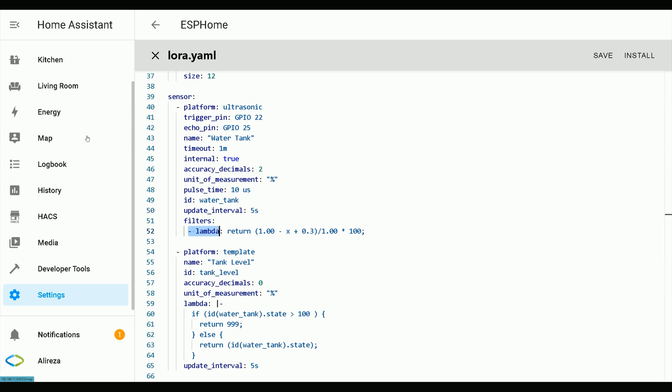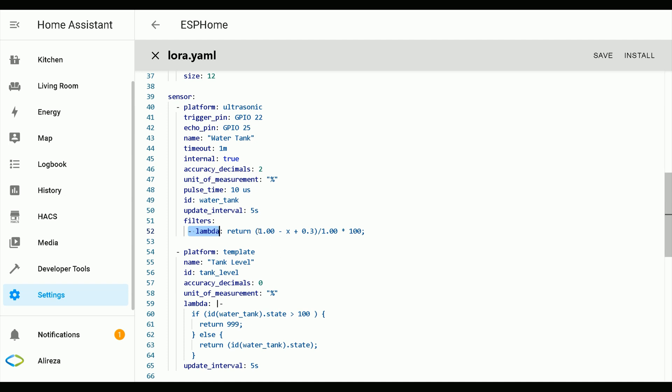Lambda performs a single mathematical operation over the sensor value. The input value is x and the result of the lambda is used as the output. Why should we use lambda? The sensor measures the distance between the remaining liquid in the tank and itself, but we need the height of the remaining liquid. So we have to convert the measured distance by subtracting the measured number from the height of the tank, or the maximum level of the tank.